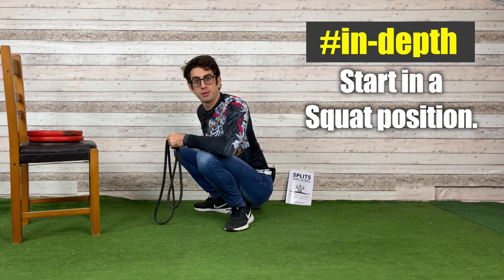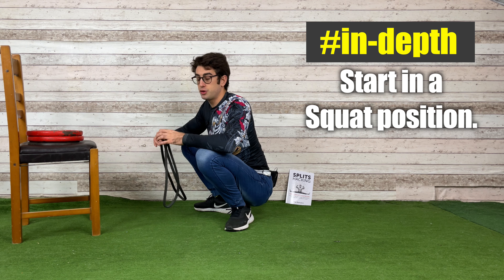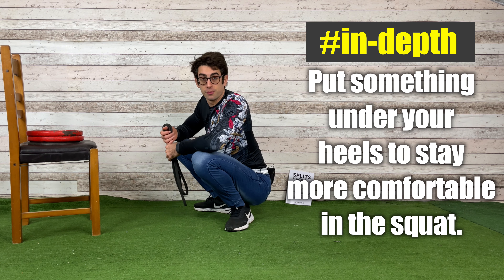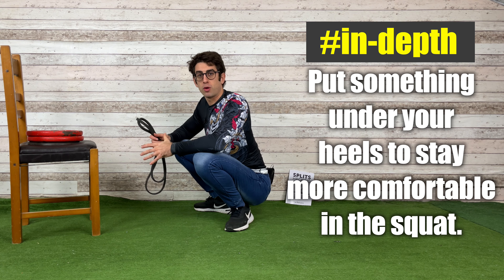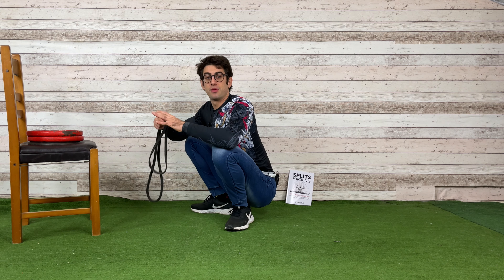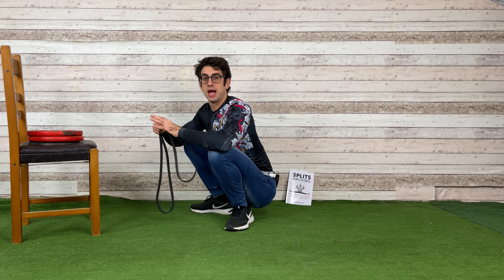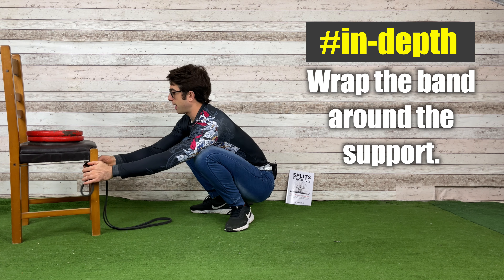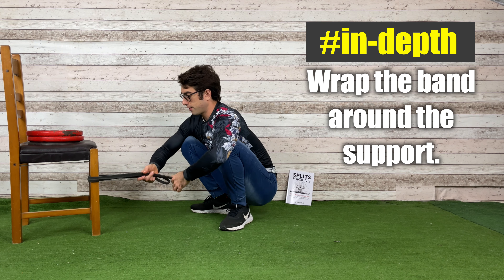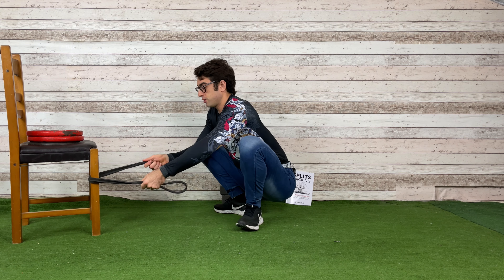To perform this exercise, start in a squat position. If you can't stay in a squat position comfortably, I highly suggest you wear a pair of shoes to raise your heels off the floor, or put something under your heels to stay more comfortable in the squat position. Then wrap the band around the chair.